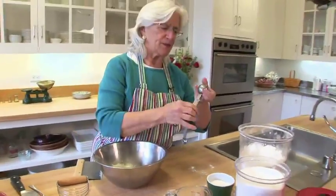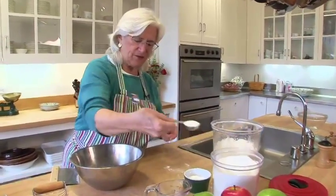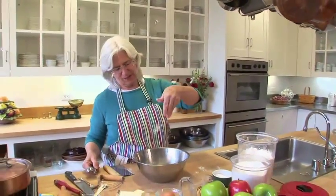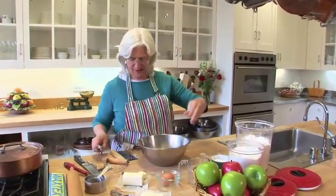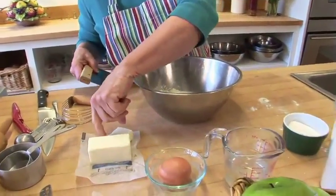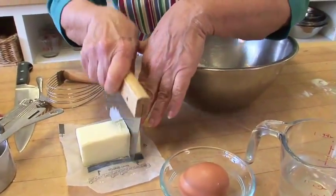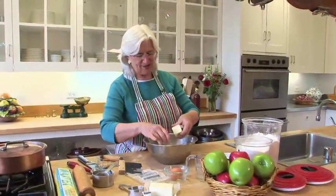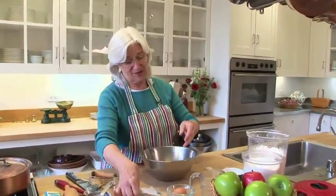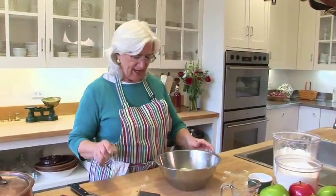Now I'm going to add a tablespoon of sugar — same thing, we'll just measure it equally. And I've got flour, sugar, and I'm adding an eighth of a teaspoon of salt, or just a pinch of salt — just guess at it, doesn't matter. And I'm going to cut in nine tablespoons of cold butter. The trick to making good pastry is you cut the fat into the dry ingredients. Fat could be Crisco or lard, but I like butter the best.